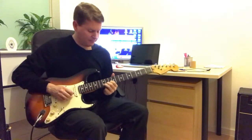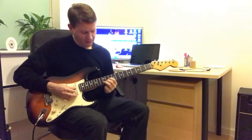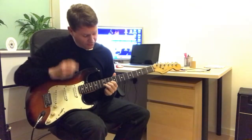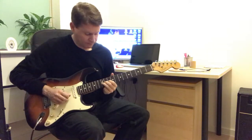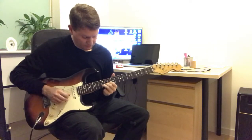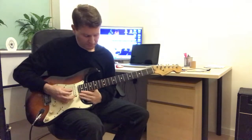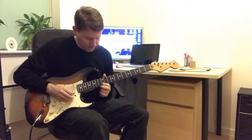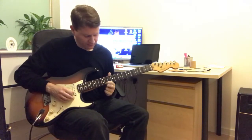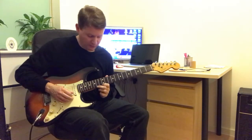Then we have this bend to the 17th fret — that's the 2nd string. 12th fret, bend up and release. And we pick: bend up the 11th fret to the 12th, slide to the 12th. And it goes 12, 14, 15, 12 on the 1st string.